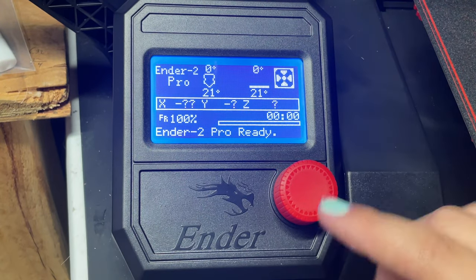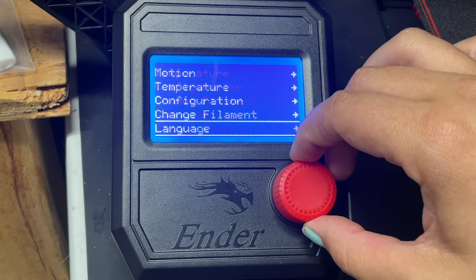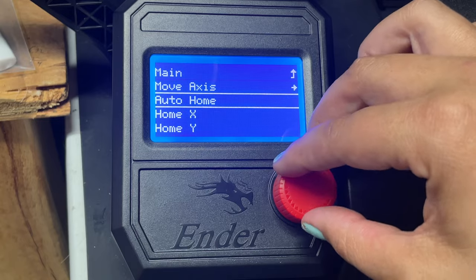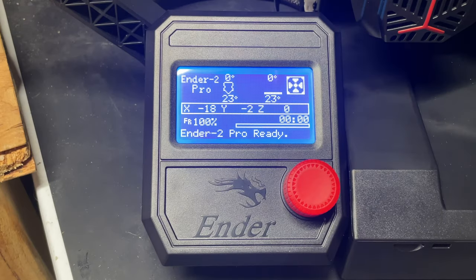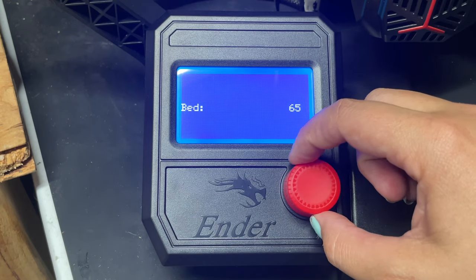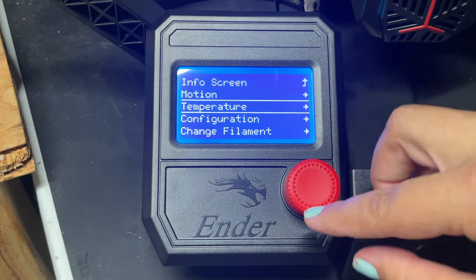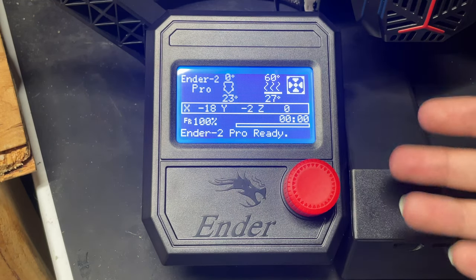Now that we've turned the machine on and it didn't explode, we're going to click this button, go to the menu, scroll through the screen, go to Motion, and then go to Auto Home — and now the printer will do a homing sequence. Now that it's all assembled and working, we can go to Temperature and I'm going to heat the bed up to 60 degrees, because that is what I typically print at. You don't want to level the bed cold because once it heats up its positioning will change and your prints will most likely fail.